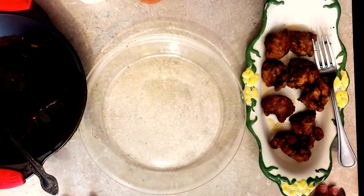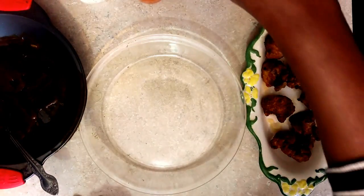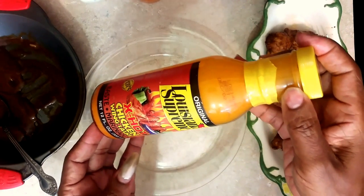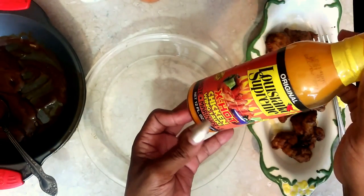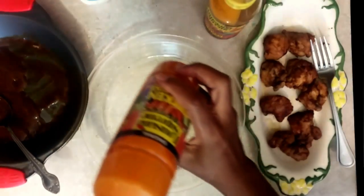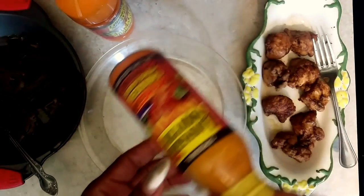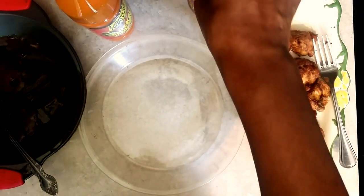Next I'll show you what I used to make this spicy buffalo chicken breast. I went to the store and bought some Louisiana Supreme Extra Hot Chicken Wing Sauce. You can get it mild or extra hot, but let me tell you, this is really hot.